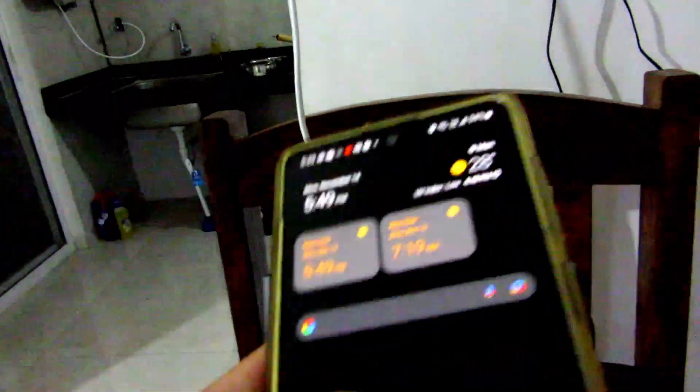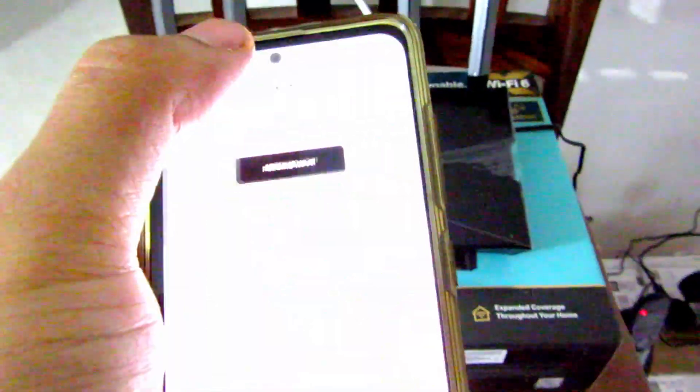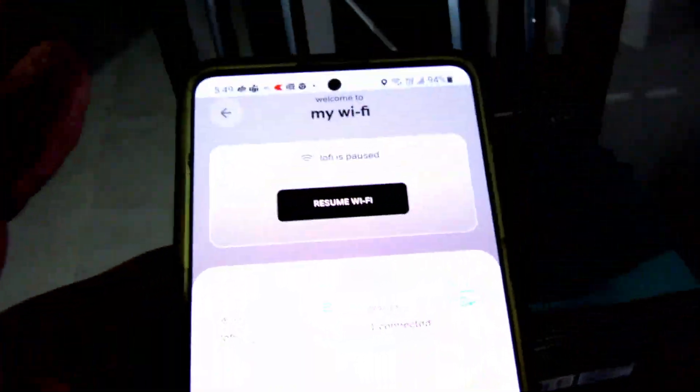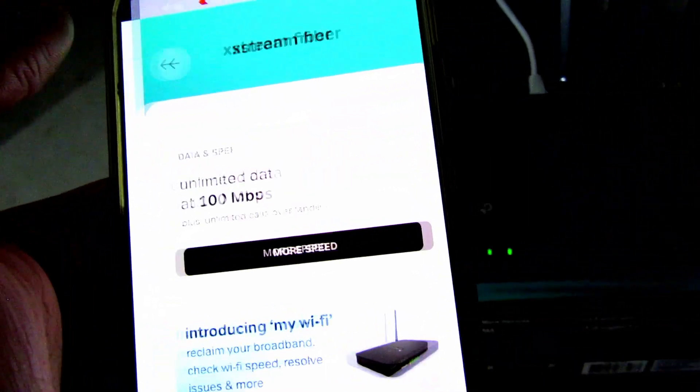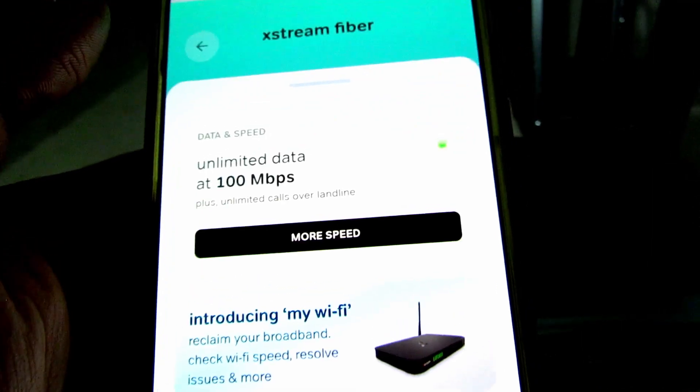You can easily do that with the app from Airtel Xtreme. Just install this app and make sure you have your account linked to it. I'll show it on my phone. Go to the profile section and click on it.